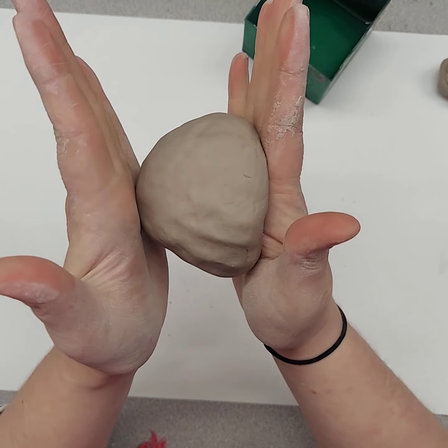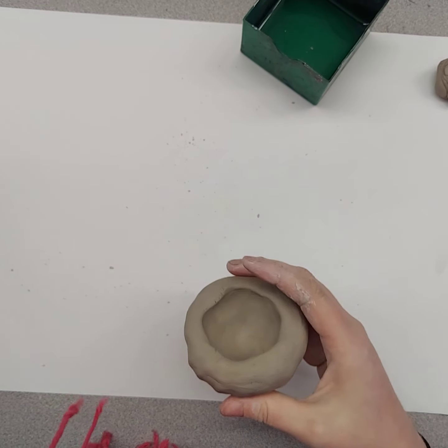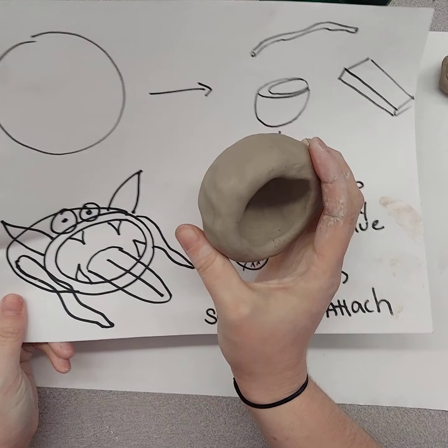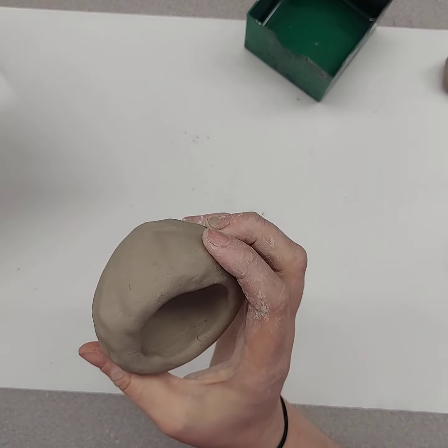It should look like half of a baseball or like a bird's nest when it's done. We just took the sphere and turned it into a pinch pot. Now we want to put it on its side to make our little clay fish.